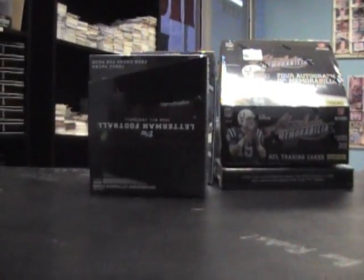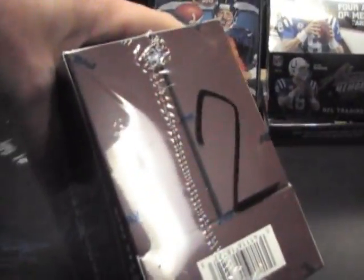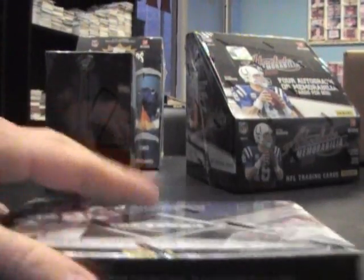All right, next break we got is for Jay Rossman. I owed you a couple — I think a triple threads and Letterman. If you watched that case break when I opened it, I wrote number two on yours, and your triple threads was box 26. Box 19, I just grabbed the top ones, 19 and 28. AP's number on the cover. I don't even know where to start, man. I guess we'll go in order of price. We'll start with Limited since it's the least.